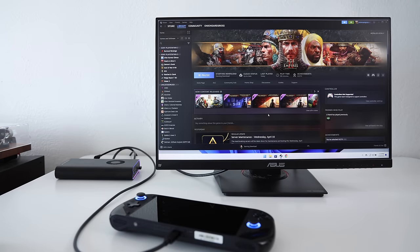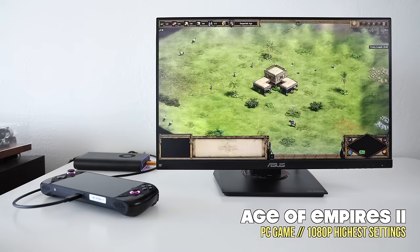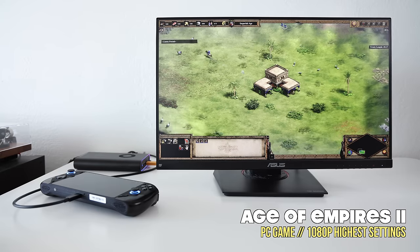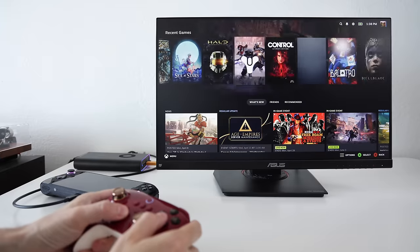Once set up, you can install games directly onto that drive without taking up storage space on your handheld. You might wonder why you'd split storage between the eGPU and your handheld — it comes down to the types of games you want to play in different circumstances. Some games work better in handheld mode, others you'd only want on a bigger screen. For example, I wouldn't really want to play Age of Empires on a handheld, so you could have it installed only on the eGPU for desktop mode. That way you're not taking up handheld storage space with games you'd only play on a monitor.